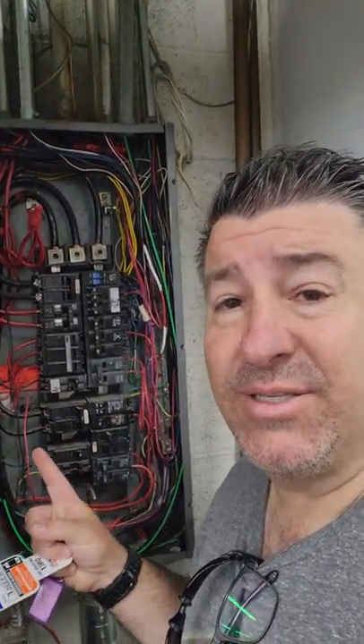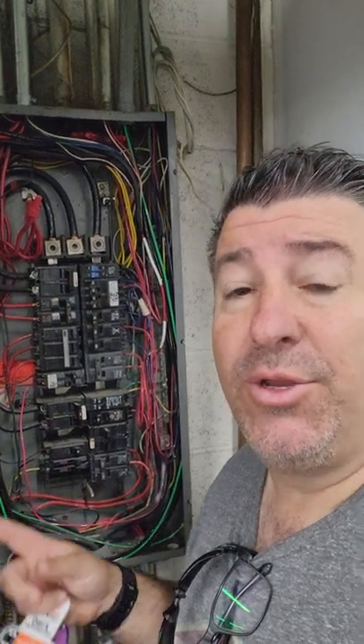Hey, 360 Electric. Really quick short — what do you do about panels like this? How do you address them for customers? Do you tell them to replace it? Do you clean it? What do you do? Let me know in the comments below. We'll see you on the next one.